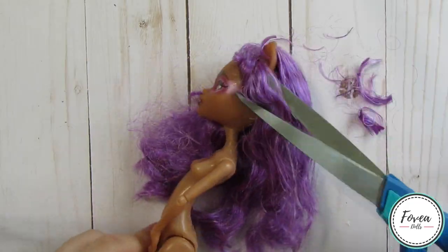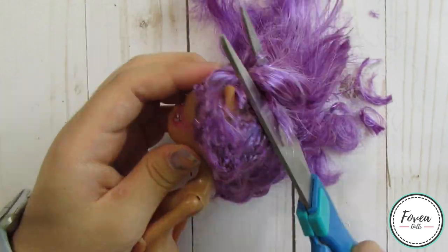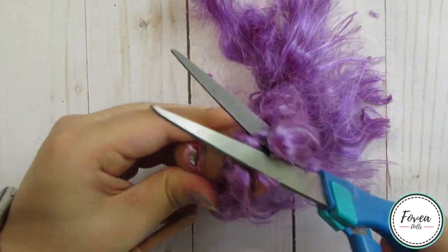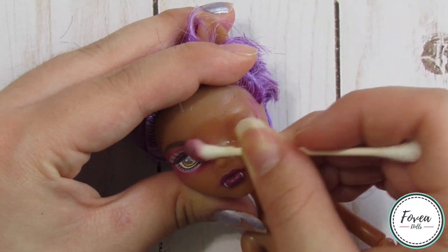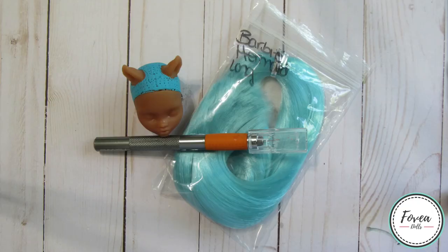The first thing I do is cut off all her hair as close to the scalp as possible with a sharp pair of scissors. The next thing I do is remove her factory face using 100% pure acetone and a few q-tips. I wasn't really sure on what color of hair to give her.